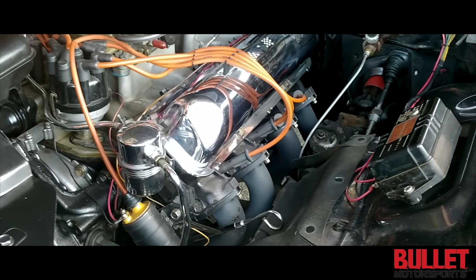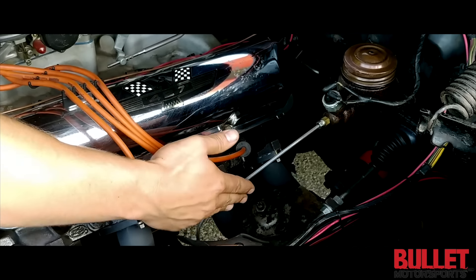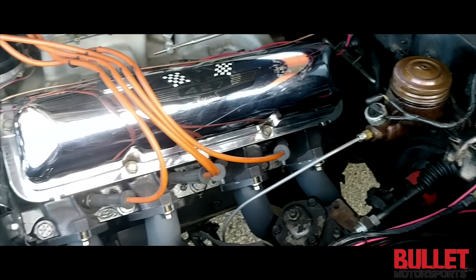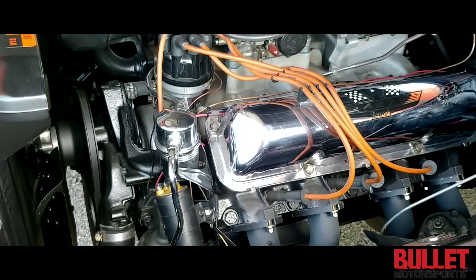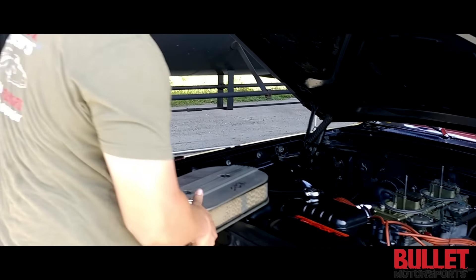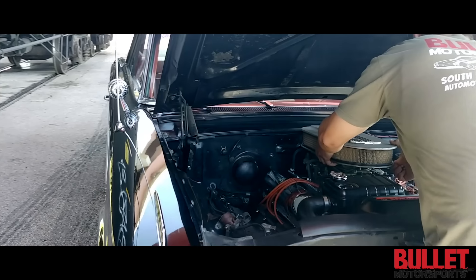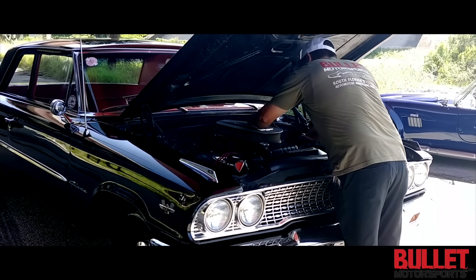It has a single master cylinder with one line for braking. You have manual steering, and I can smell the race gas from here. We run these cars with 110 octane just to keep everything running correctly.